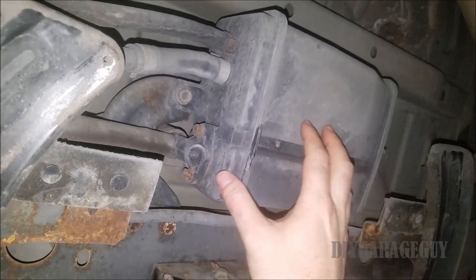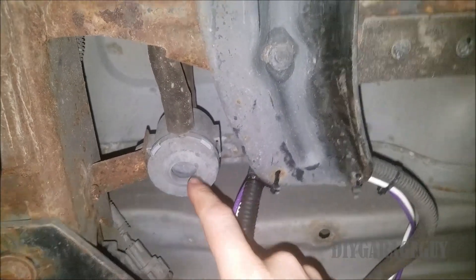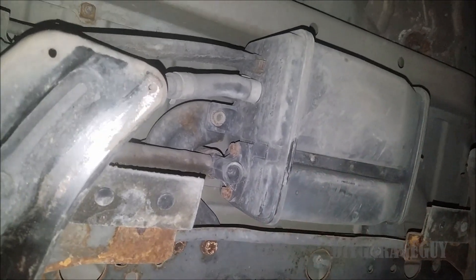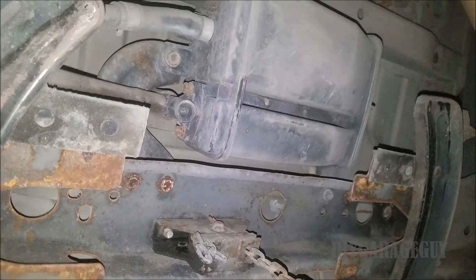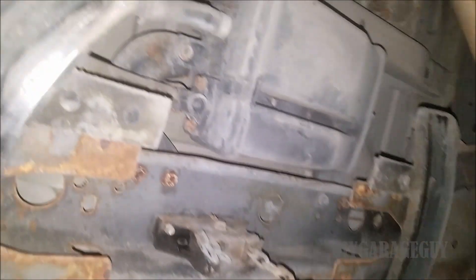Just for reference, I think this is the charcoal canister — it's either this one or this vent right here. I'm not sure which one has charcoal in it, but this is underneath the back of the vehicle where the spare tire is, so you have to pull down the spare tire to get to it.